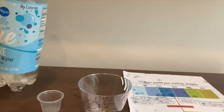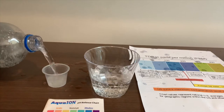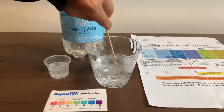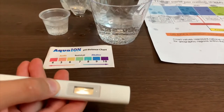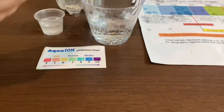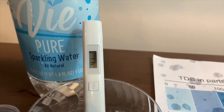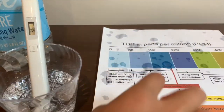Let's pour some water in. First, let's test the TDS level — let's stir it a little for a better reading. If you want to buy this TDS tester, check the link down below. Turn on the TDS tester, make sure it says zero, and place it in. It's in the 40s and 30s. That is ideal drinking water.